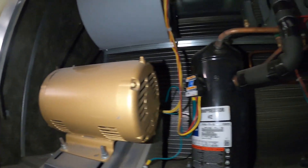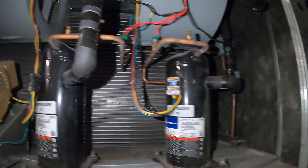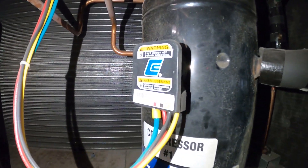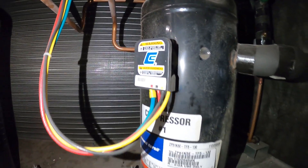Hello everyone, and welcome to Jumper Man Tech, where we specialize in HVAC but do everything DIY. Today, I want to show you how to check a three-phase compressor to ground, as well as how to check the windings.